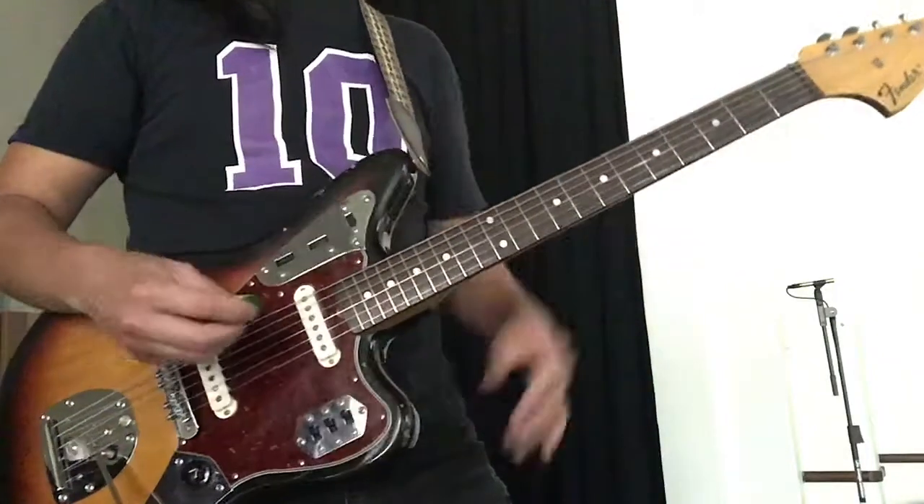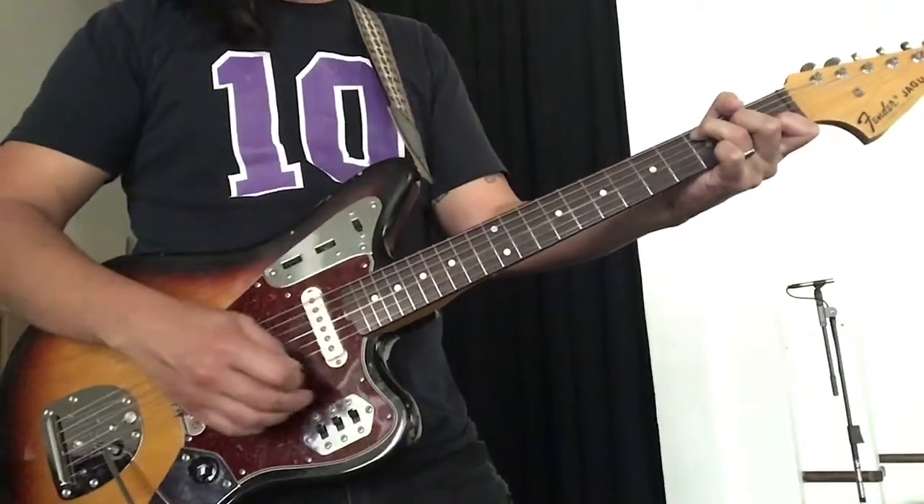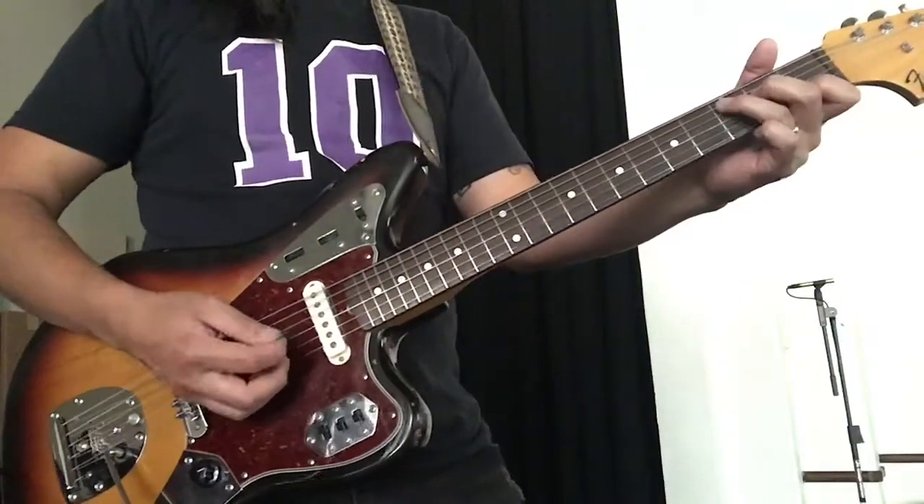This is parallel. This is the pickups in series.